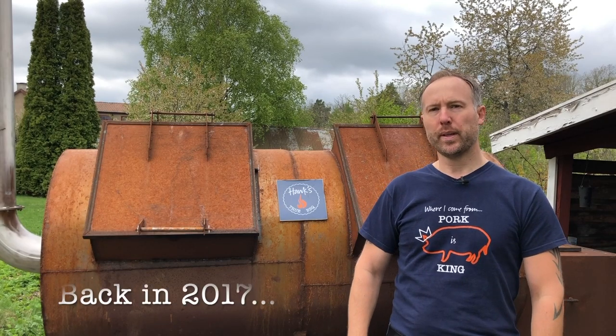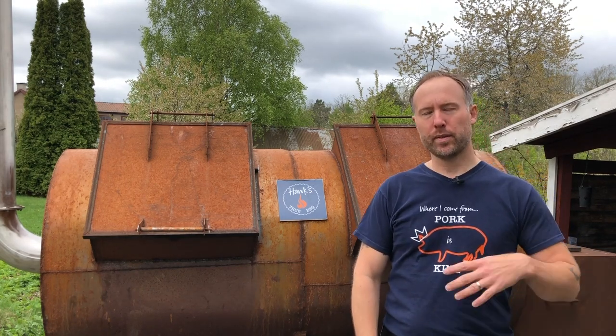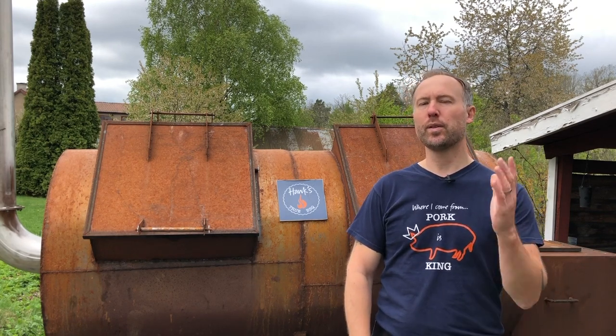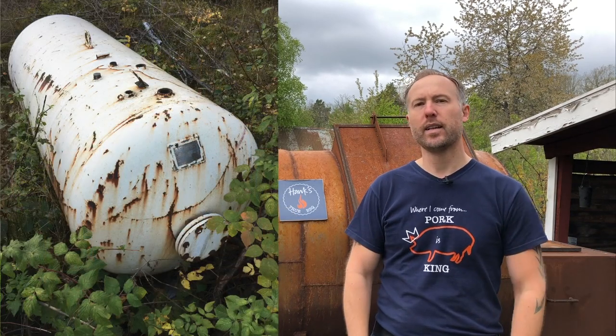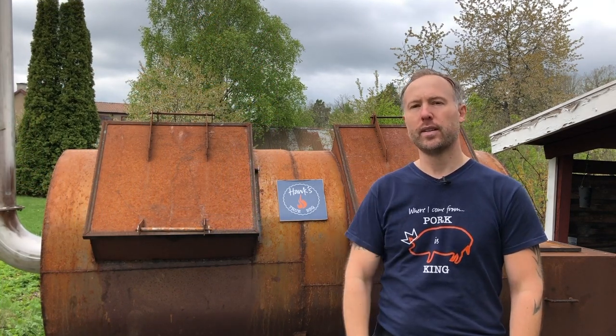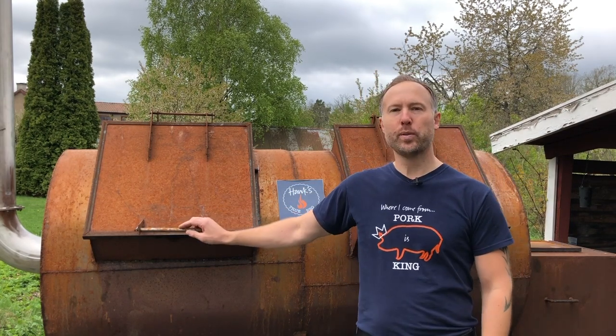I thought I'd showcase my custom build today — my offset smoker called Rude Boy. This whole story started the way I think most Americans build an offset smoker: you go out into the woods, find an old abandoned propane tank, pull it back home and start building. I did the same thing — I found a really large tank. The only issue was it was pressure tested to 16 bars, meaning very thick material, and thickness means weight, so I couldn't get it home without a forklift.